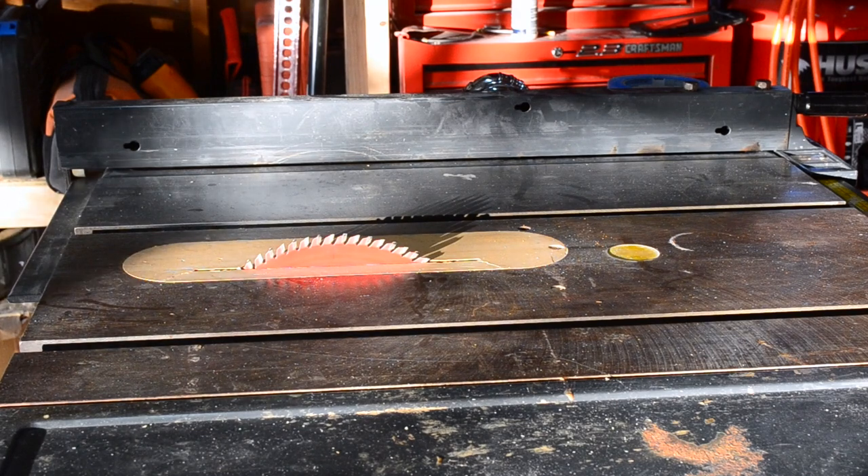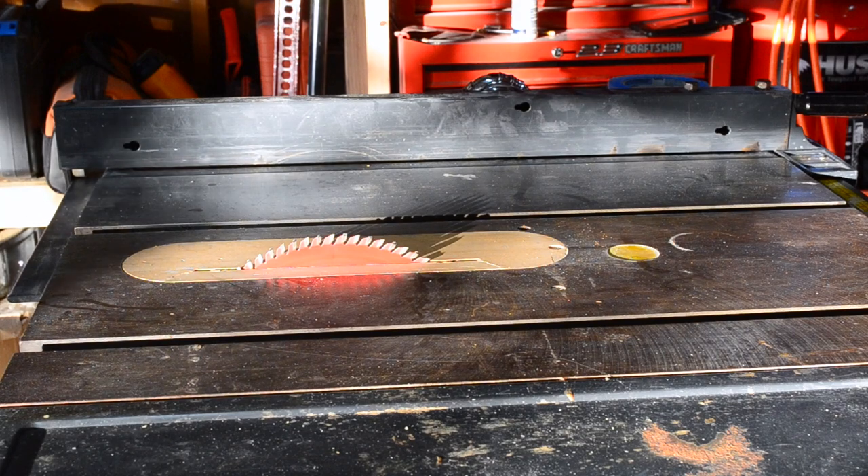The first step is to cut down the three quarter inch base into the approximate size I need and then router the edges. That way I can get my measurements off of that as far as spacing for each section, and then cut it down.